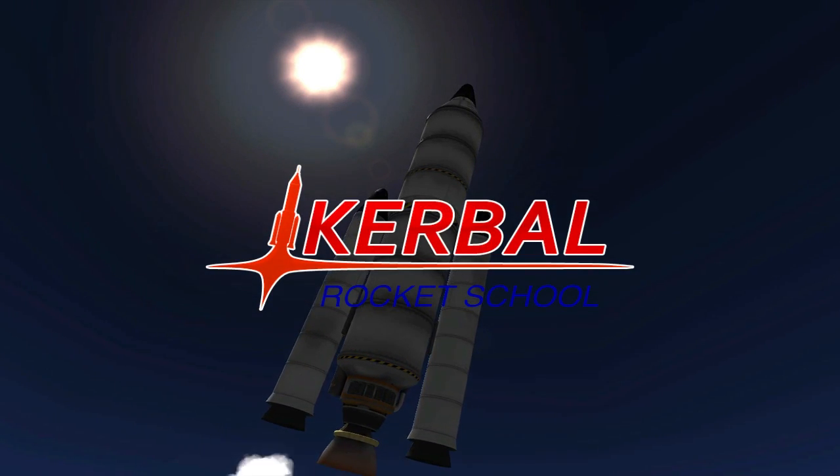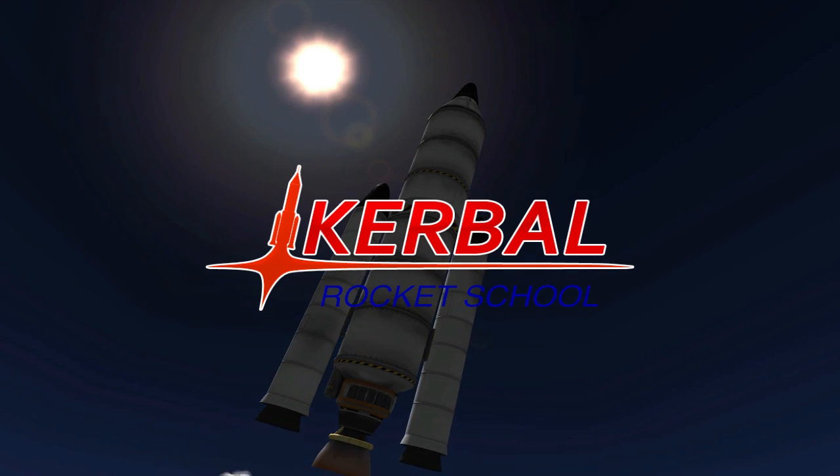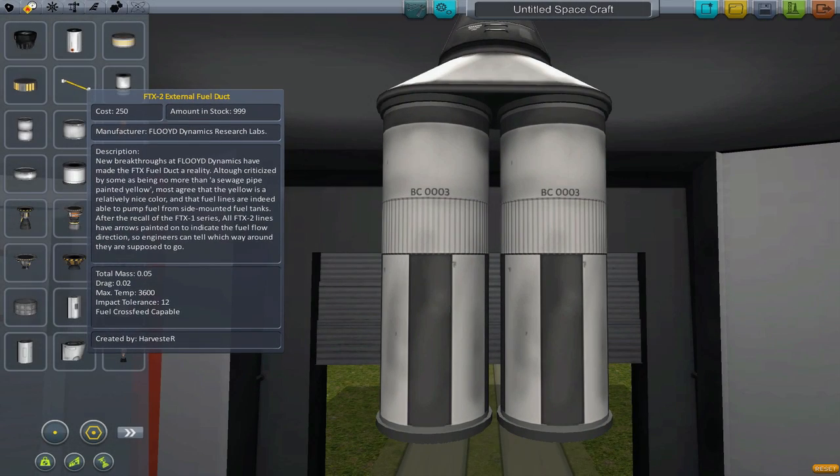Hello world, and welcome back to Kerbal Rocket School! In this episode, I'm going to teach you some techniques to help you stage your rocket more efficiently. These techniques all revolve around the use of a special part: the fuel line.